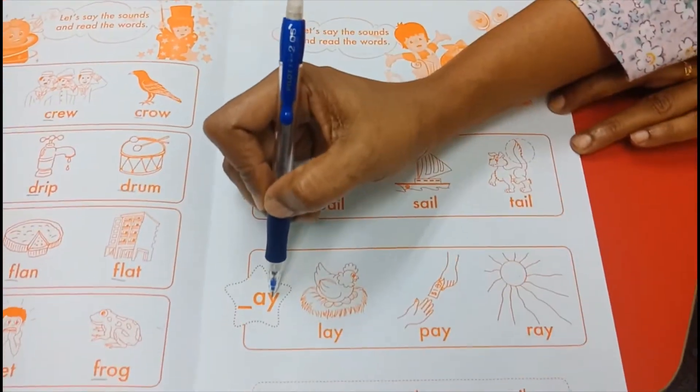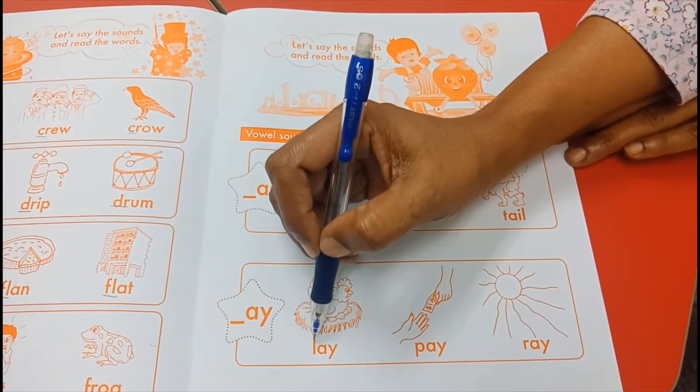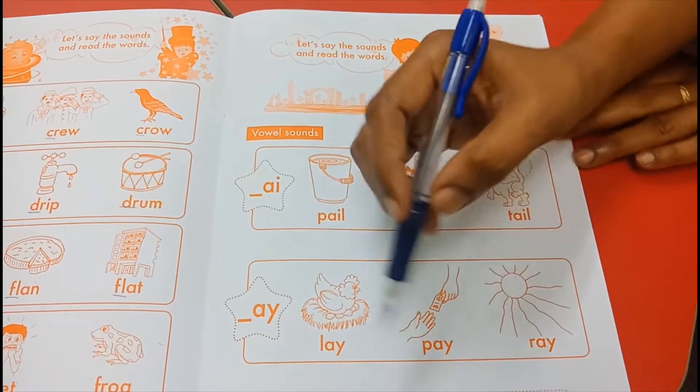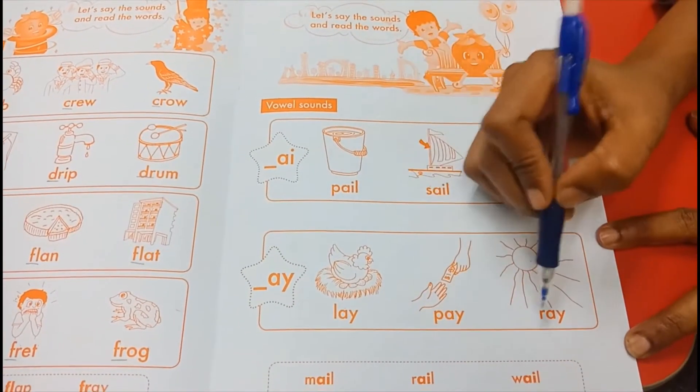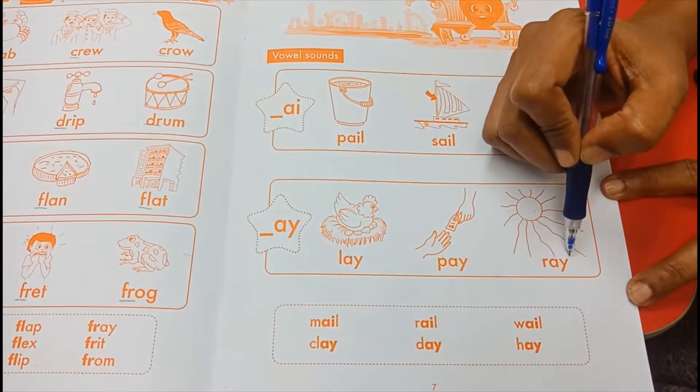A-Y, A. Lay — L-A-Y, lay. A-Y, A. Pay — P-A-Y, pay. A-Y, A. Ray — R-A-Y, Ray.